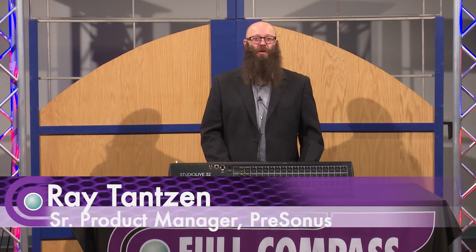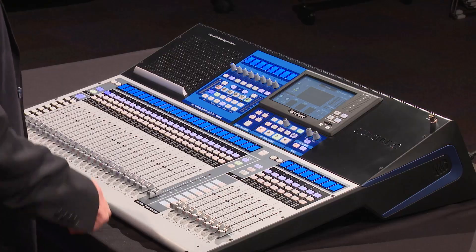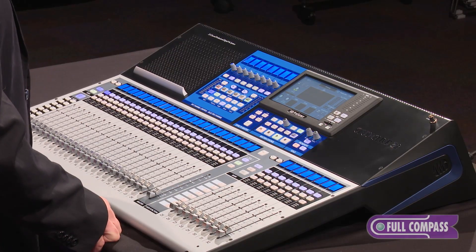Hi, I'm Ray Tanzen, Product Manager at Presonus. We're here at Full Compass to show you the all-new Series 3 StudioLive 32 digital mixer.